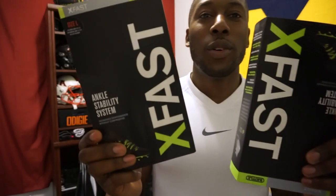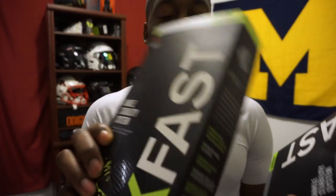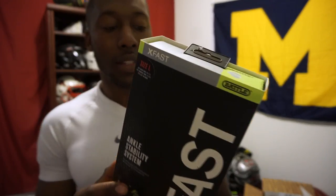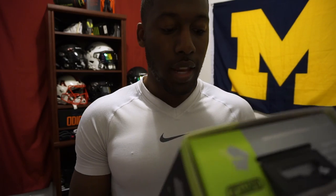I picked it up from Safety First Sports, so we're going to take a look at exactly what's in here. Here is the packaging. We'll take a look at one because they are the same — they're both size large. It's one per box, so if you want to do both cleats you're going to have to get two, which is why there are two in here.